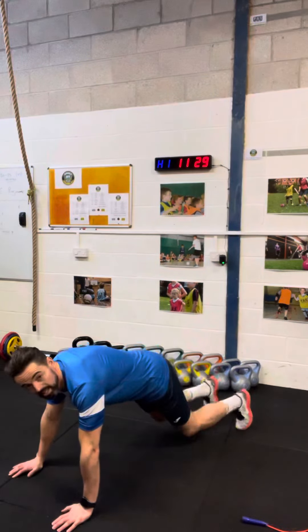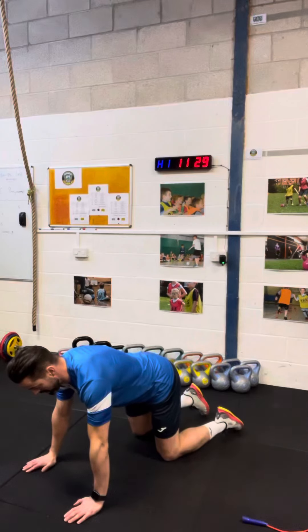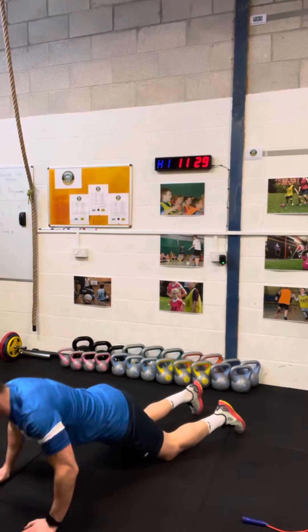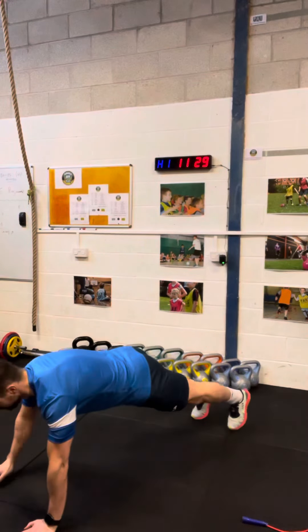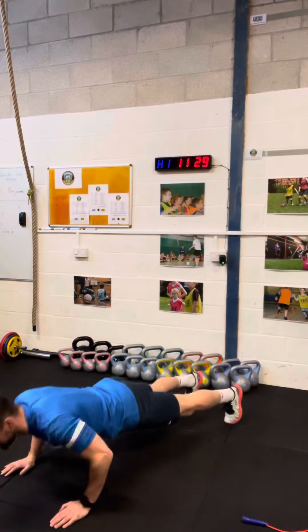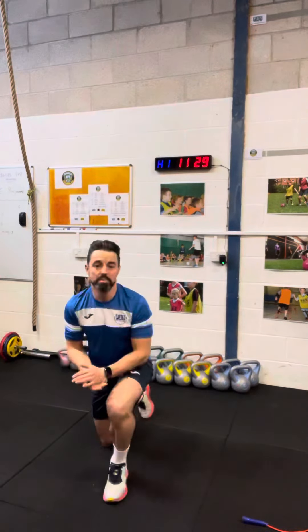You can either do this stage one, just in here; stage two, further out on your knees, prepping out your push-ups like so; or go for it at stage three — full press-ups, chest to the floor and back up to the starting position.